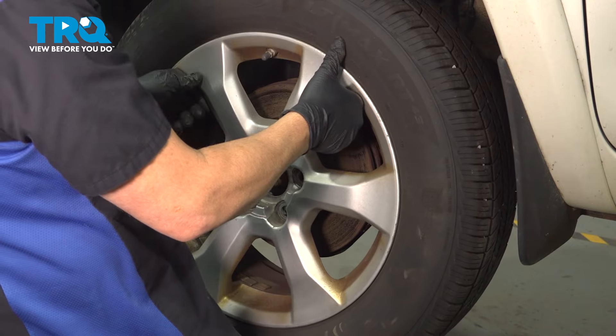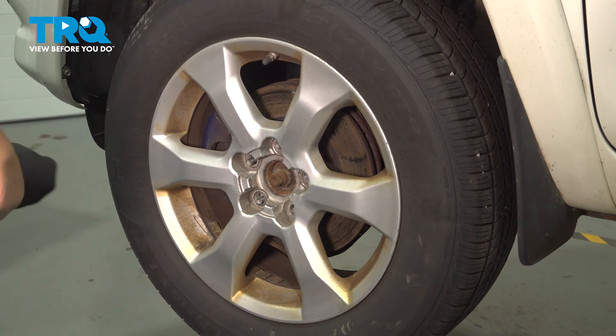Go ahead and install your wheel and get those lug nuts started.